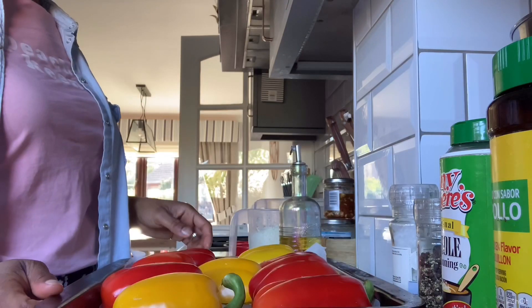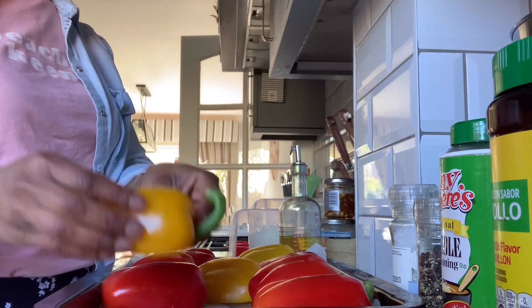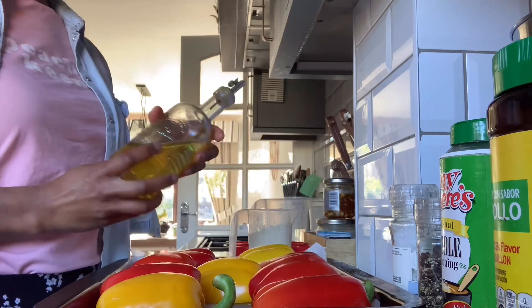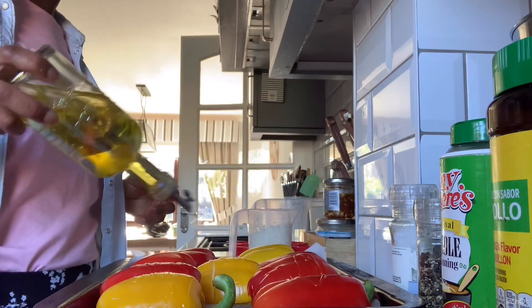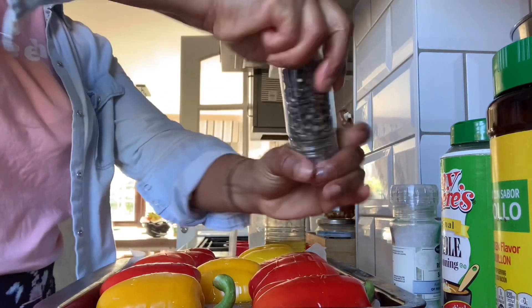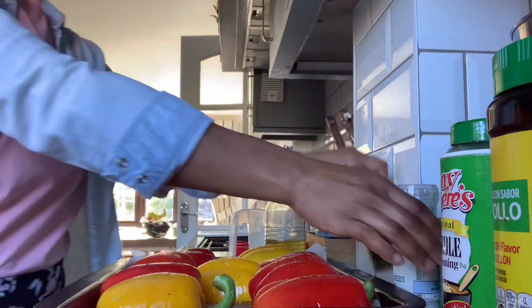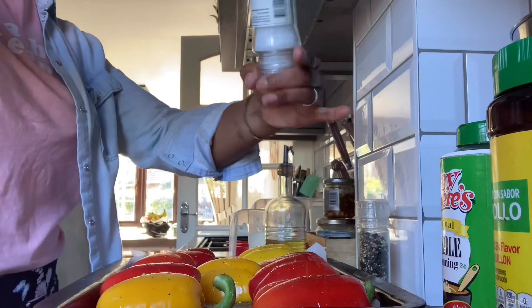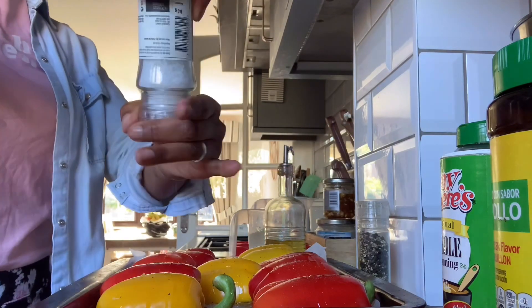I'm going to take my peppers face down, drizzle olive oil, because of course we have to season everything. Season them with a little bit of pepper and a little bit of salt.